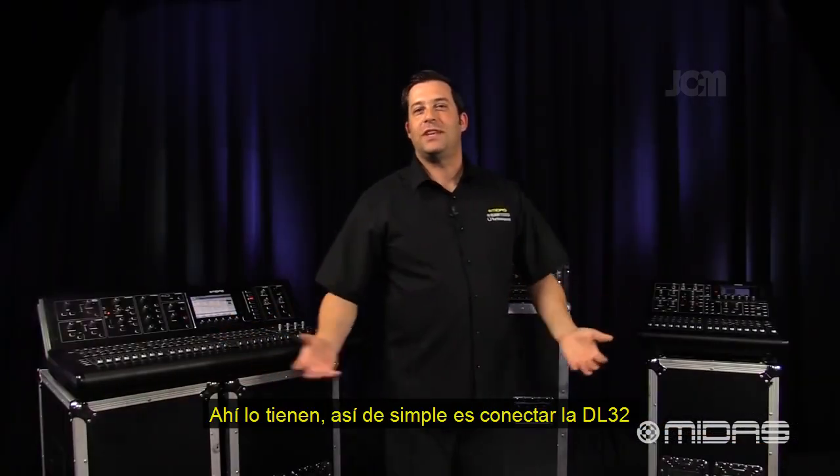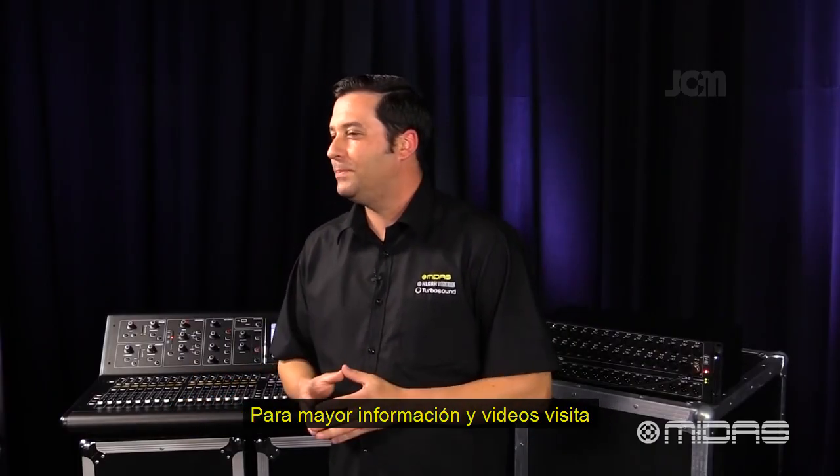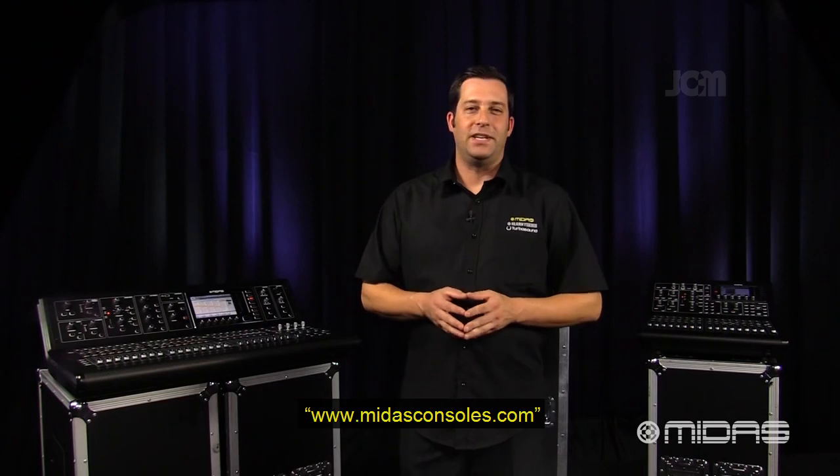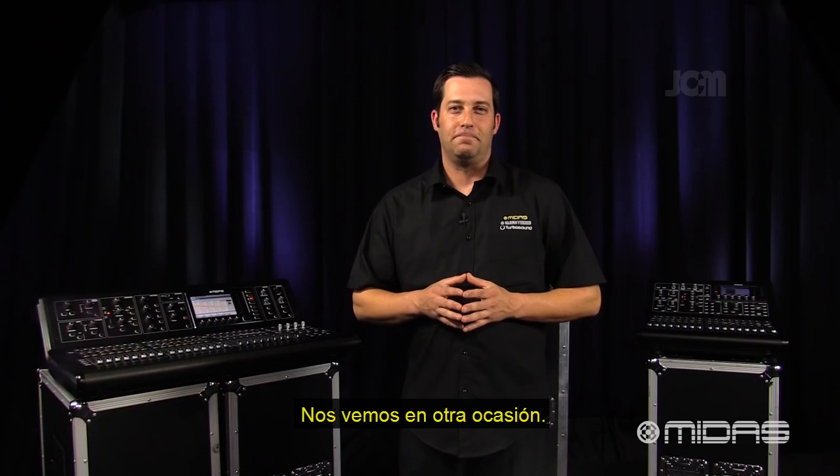So there you have it — it's just that easy to hook up the DL32 and take a split to another console. Hope this video helps. For more in-depth tech specs and media, visit MidasConsoles.com. I'm Eric, and thanks for stopping by Music Studios. See you next time.